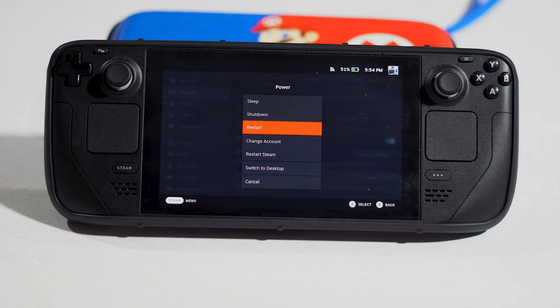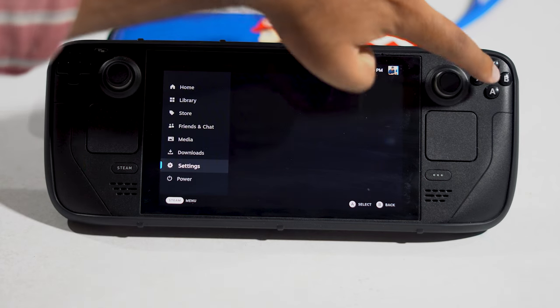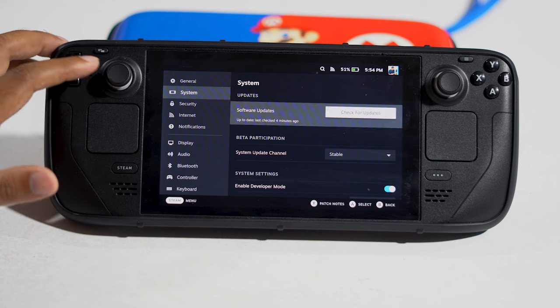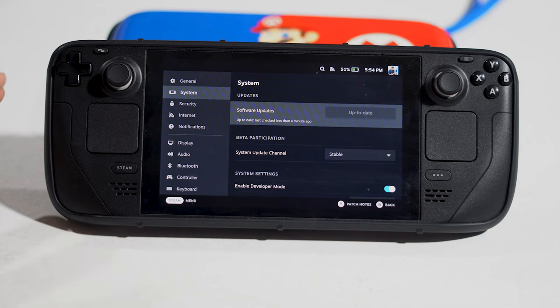The next step is to update SteamOS. Go to Settings, then navigate to System, and check for updates. If an update is available, install it. By updating SteamOS, the issue will most probably be fixed.